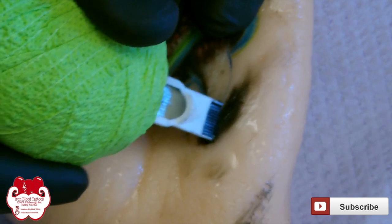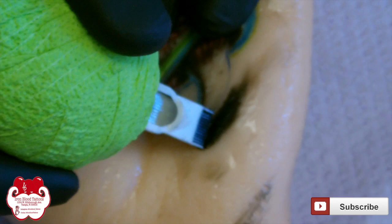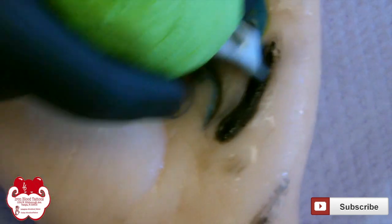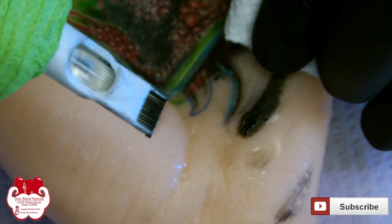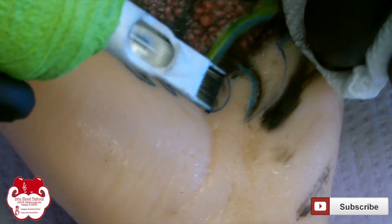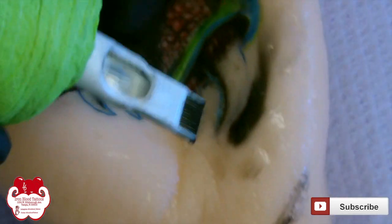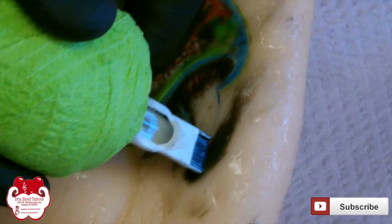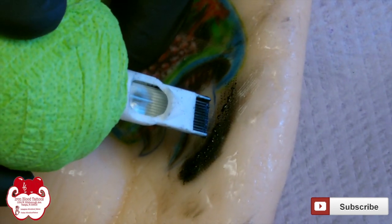I don't know whether it's seven, eight, or nine volts exactly, but on the power unit two it does say 70, and I attribute that to about seven volts because it's how my coils used to run. What I'm demonstrating here is a longer stroke to show how to lightly blend. This is practice skin, not real skin obviously, so it's going to behave a little bit differently, but it still does show that gradation as you kind of whip it out.